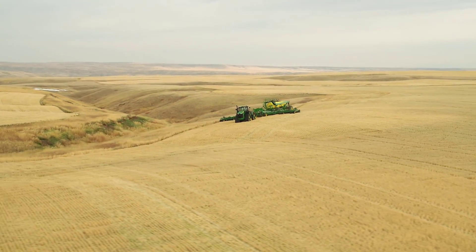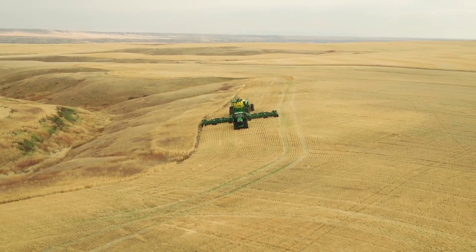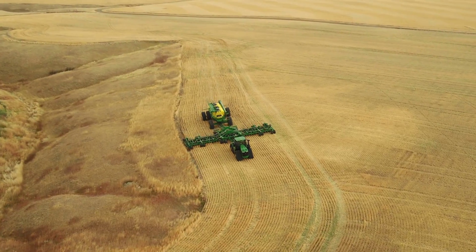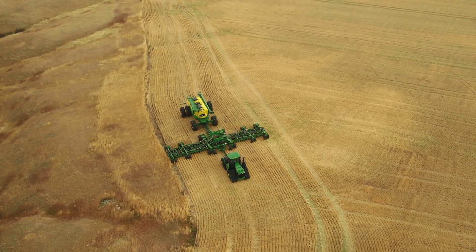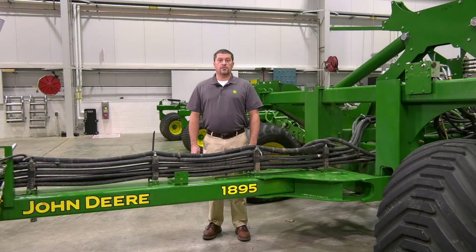Do you know that you can see more acres per day with less compaction and have complete control right from the cab? These are just some of the reasons why the new 60-foot 1895 air drill from John Deere is a high performer in small grains. In this video I'm going to tell you the top four features that make the John Deere 1895 a high-performing air drill for small grains.